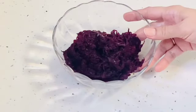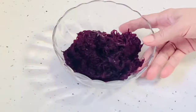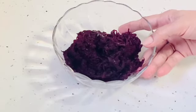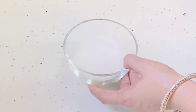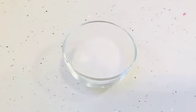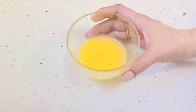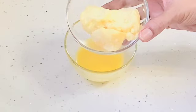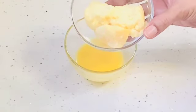Take one big boiled beetroot and grate it — this is around 250 grams. Around 100 grams of sugar; you can increase or decrease the amount. I have taken clarified butter, around 40 grams, and Mawa, around 100 grams. We will grate this Mawa before using it.